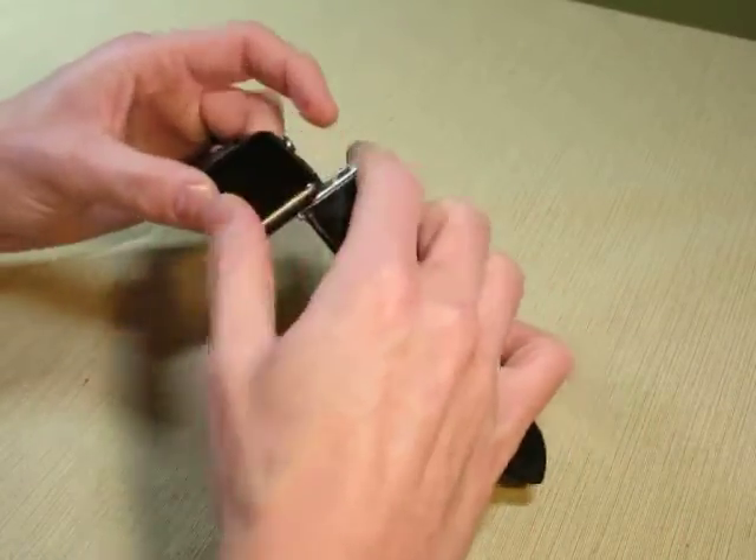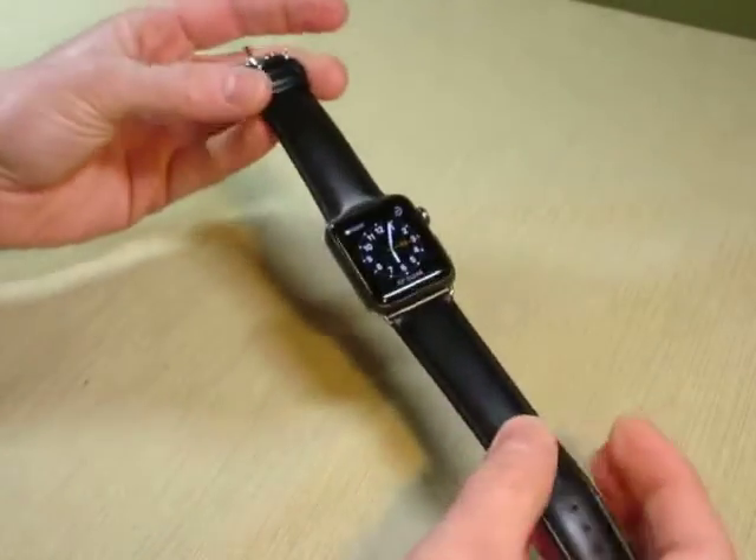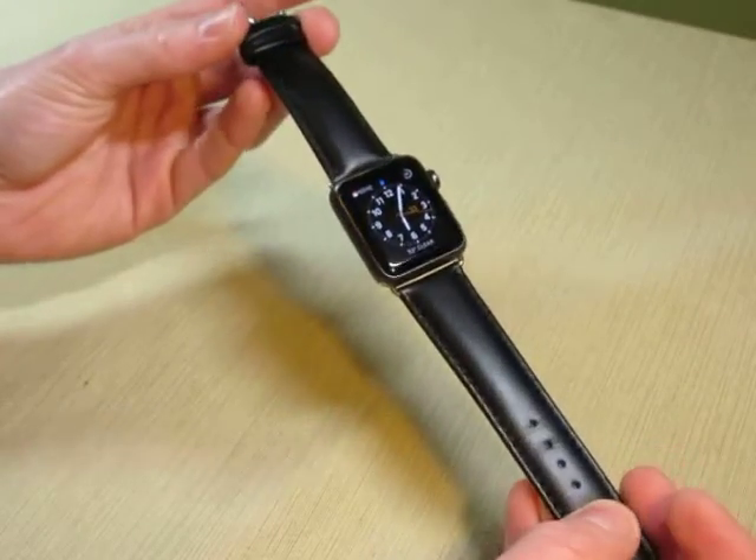The connectors fit into the Apple Watch fine. I have the Space Gray Sport here. The connectors are silver, but you don't really notice it on the Apple Watch. I still think it gives the Apple Watch a dressy appearance.